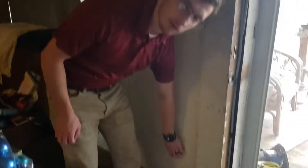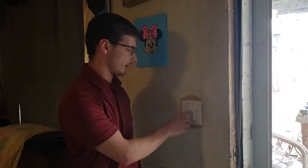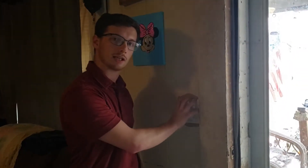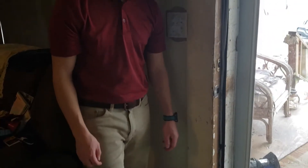I thought we'd have a receptacle here that we could steal the power from and go out to the other receptacle, but we don't. So what we're going to do is take this off, make a pigtail in here, steal the power from that, send it through the wall, and come out the other side for our box.